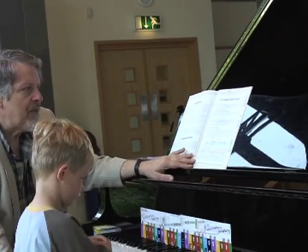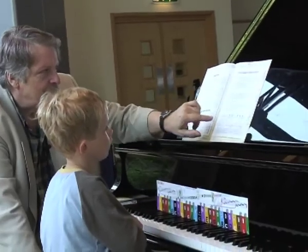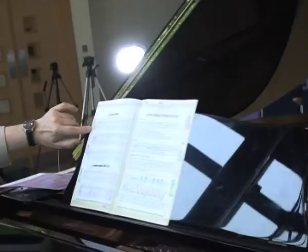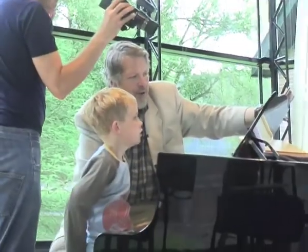Now we've talked about rests, but there's something we haven't looked at here. We've got two big kinds of rests, haven't we? What's this little chap called here? Semibreve — that's Grandpa Semibreve, isn't it? How many beats is he worth? Four.